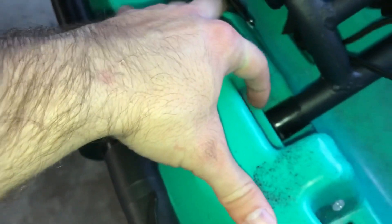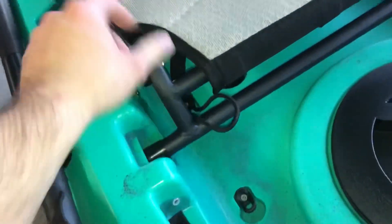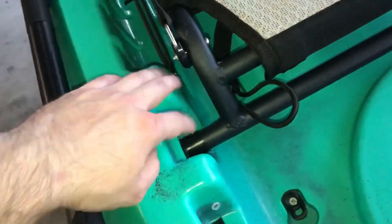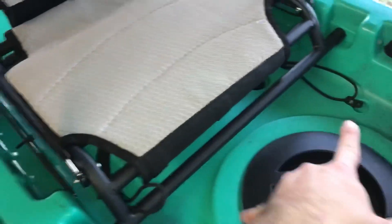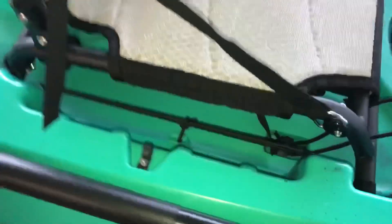These little tabs are also upgrades because people were complaining about the 2018 chairs sliding back and forth while paddling in rough conditions. They added these tabs and the chairs sit very strong — it's not even bungee down yet, and it has three bungee tie-downs for the seat.